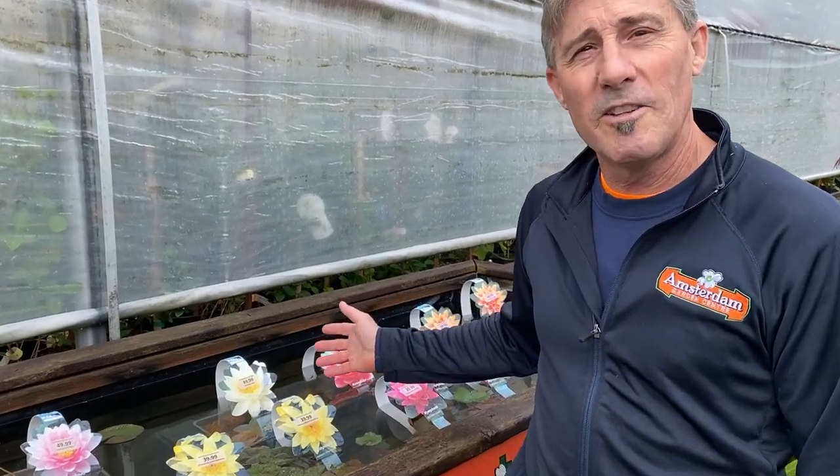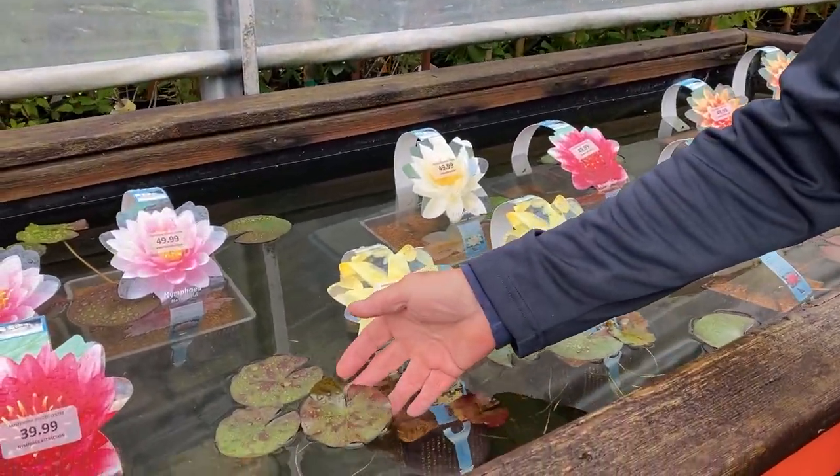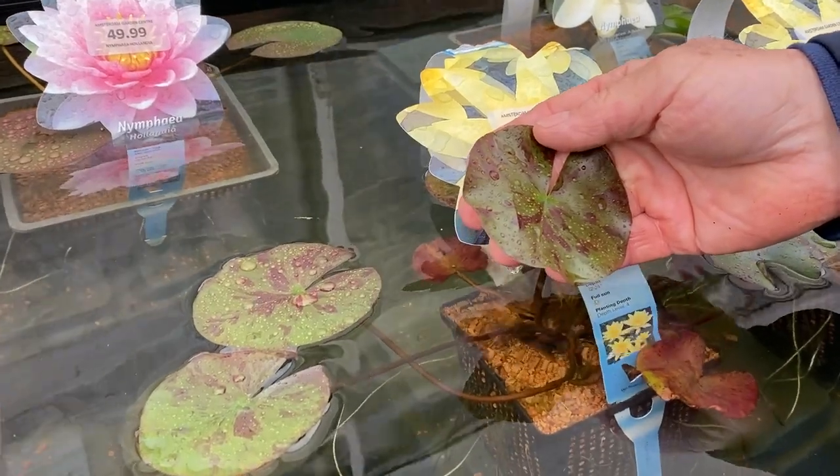Come on down to Amsterdam Garden Center — we have a great selection of water lilies for you to choose from, including this lovely variegated Chromatilla with its bronze and green leaves. Hope to see you soon!